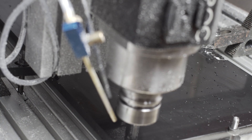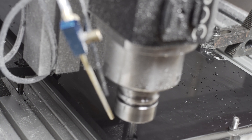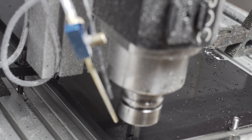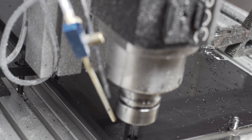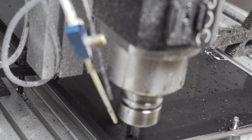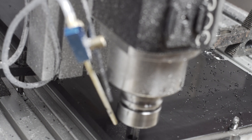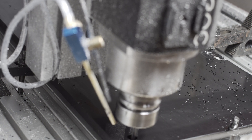HDPE is naturally pretty non-stick, it's plastic so it machines super easily, and it's also pretty cheap. So this is a quick video about tips and tricks that I discovered along the way machining HDPE. I haven't done plastic before, so this was a learning experience, but it was pretty fun as you'll see.